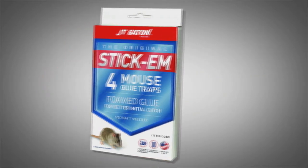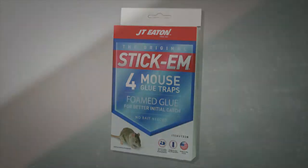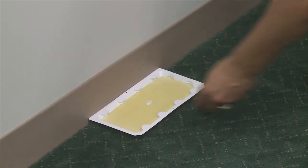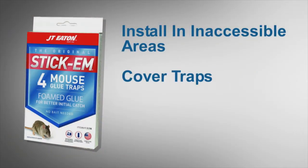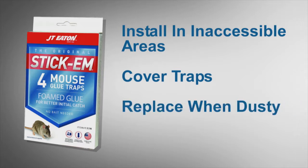Trap like a pro. With the JT Eaton glue products, remember to install them in inaccessible areas away from children and pets. Cover the traps as needed to protect wildlife and non-targets. Remove and replace the traps when they're dusty for maximum performance.